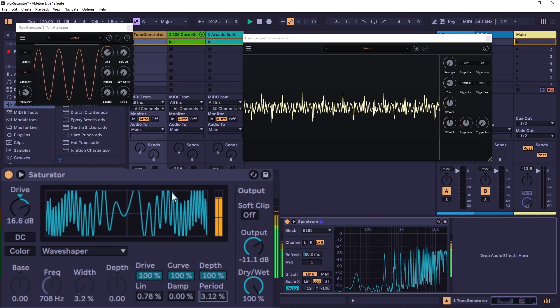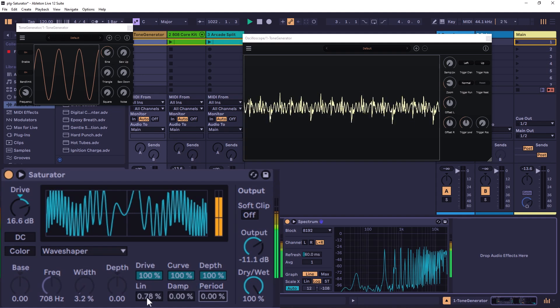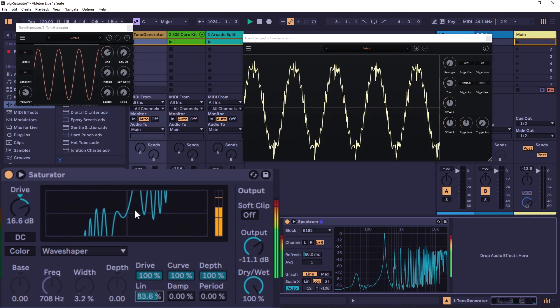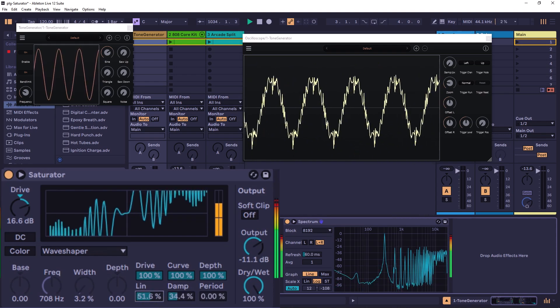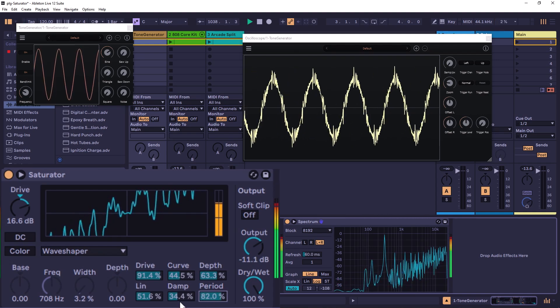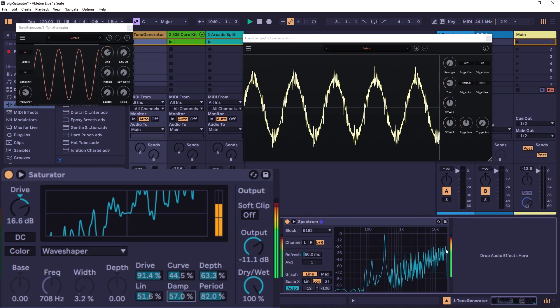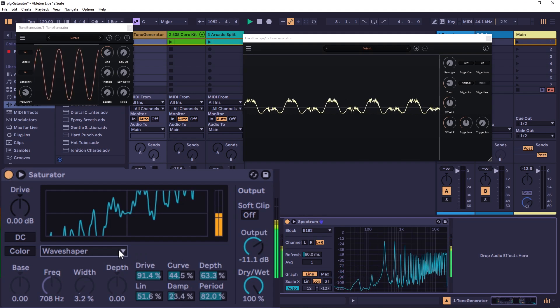Going down on Period you can clearly see the sine wave shape; going up increases the rate. Finally, Damp works like a gate — it flattens the zero-crossing point. As you increase Damp, the zero crossings become more and more flat, which sounds similar to using a noise gate. By experimenting with all these controls together you can get very wild types of distortion from just a simple sine wave input.